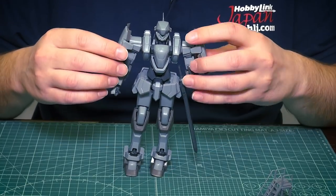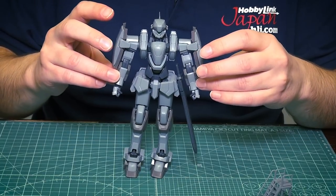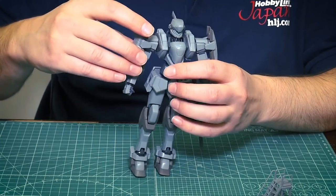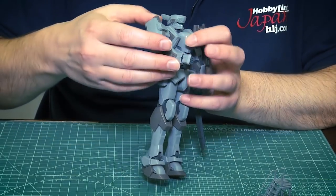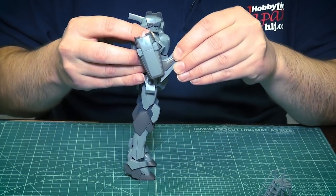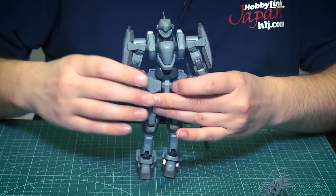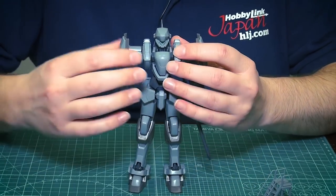One thing I noticed for the arms is that you can't get them down flat — they're always going to be sticking off to the side at least a bit. He's got the shield on top, and the shield limits the arm's outward movement. However, there is a double joint for the elbow, so you get some pretty good bend movement there.